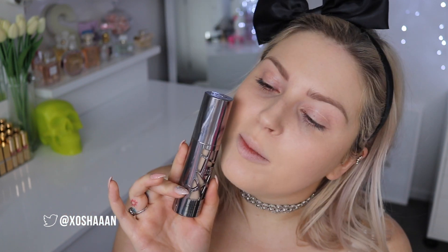Hey everyone, so today I am doing a makeup tutorial slash get ready with me. I'm doing a first impression at the moment on the Urban Decay foundation — I will link it down below for you. I've been meaning to do this for so long. So far so good, it's looking incredible. Look at that.